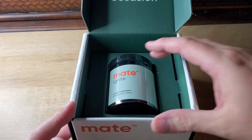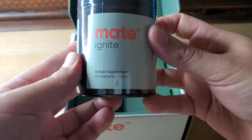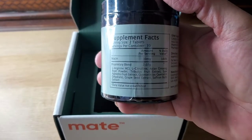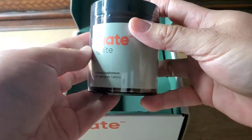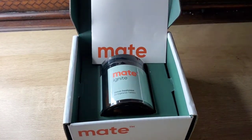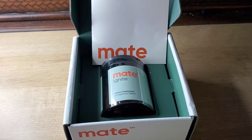So this is the Mate Ignite — there are 60 tablets in there. You take two a day. That's all the supplement facts. Yeah, that's how you're going to receive it, and I am a big fan of Mate. They produce great products and I'm very excited to continue with this.